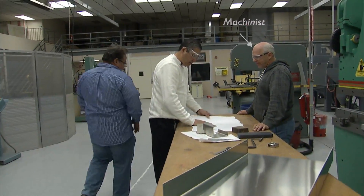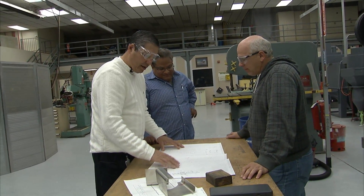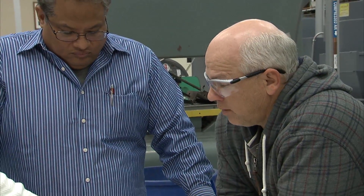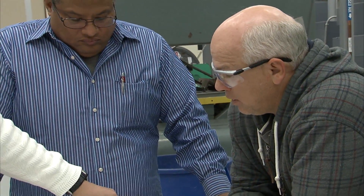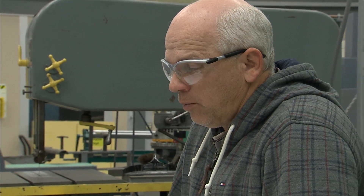Morning, sir. Morning, how are you going? So here are the prints and here is what we need to do — the bracketry, the top brackets. It's going to have two pieces. This is the top bracket, this is the left side, and it's 125 stainless. 321 stainless steel, 19,190 bend. And you only want one.